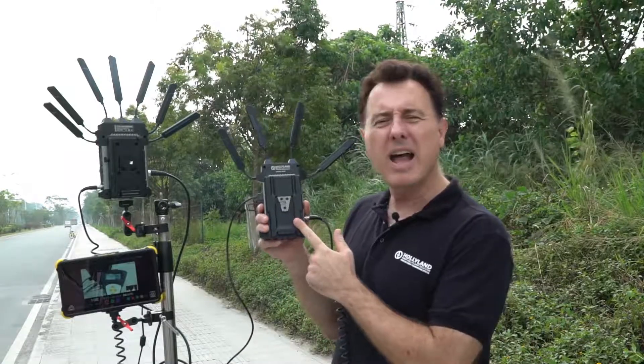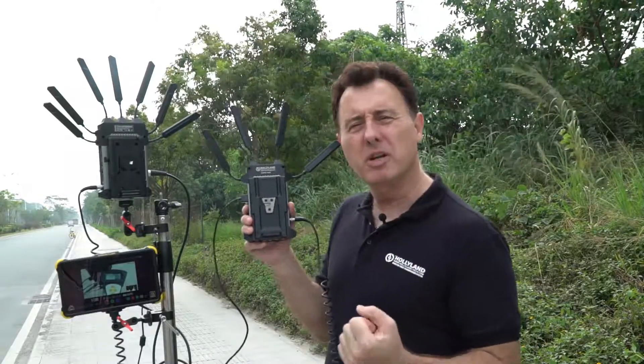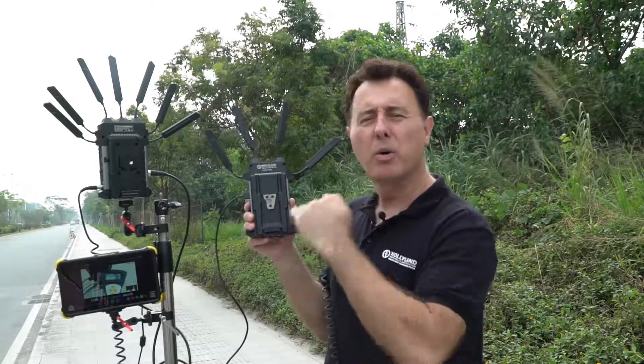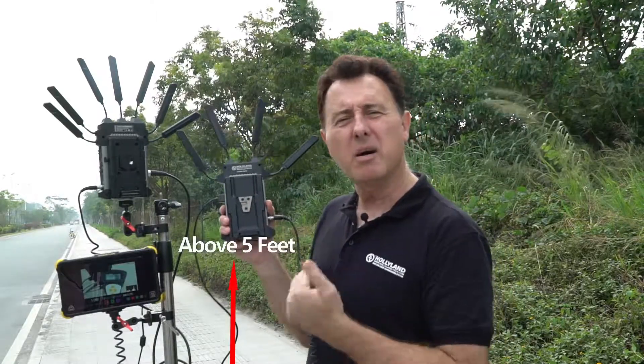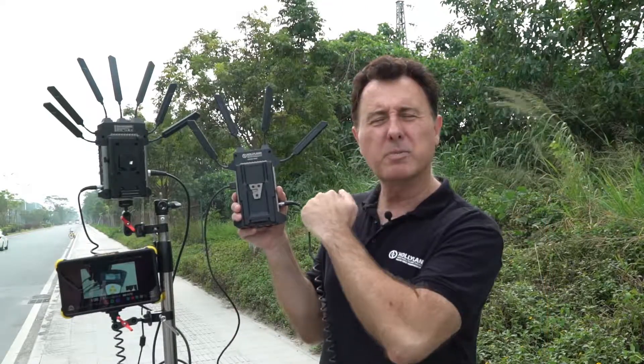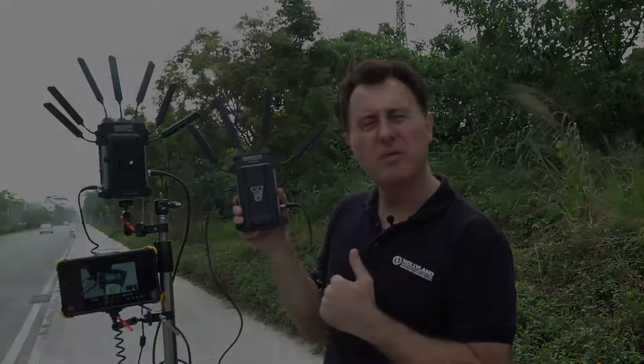I should also point out that for the best reception you want to have the Cosmo 1500T transmitter and receiver both at least 5 feet above the ground. Notice I am 6 feet tall, so this transmitter right now is at my shoulder height, which is about 5 feet.